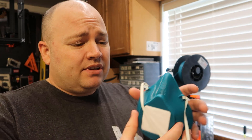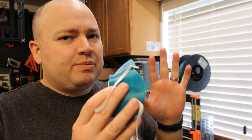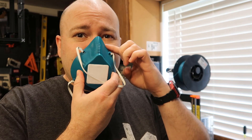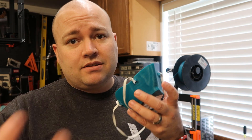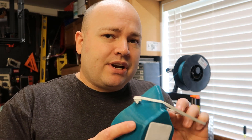It's not extremely comfortable. If we could print something flexible or rubbery it would be so much better. Also, whoever's face this was modeled after is not exactly like my face — I have some discomfort right in here, and it doesn't fit my nose very well. You could heat it up and try to form it to your face. It would be better to have some kind of rubber or foam for comfort and for a proper seal so the air you're breathing goes through the filter and not around the edges.